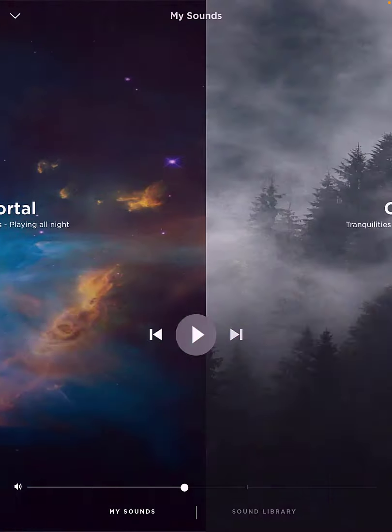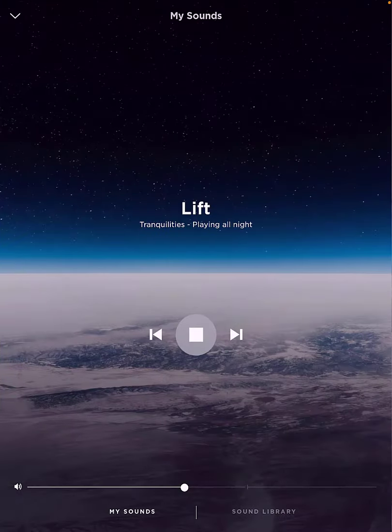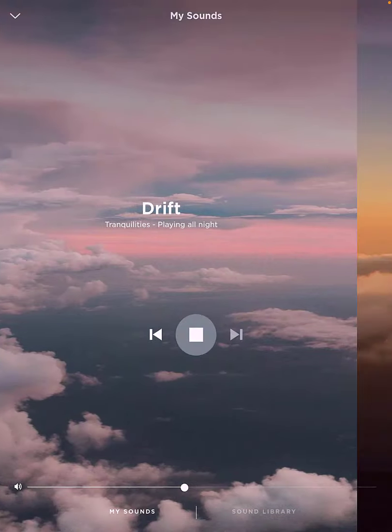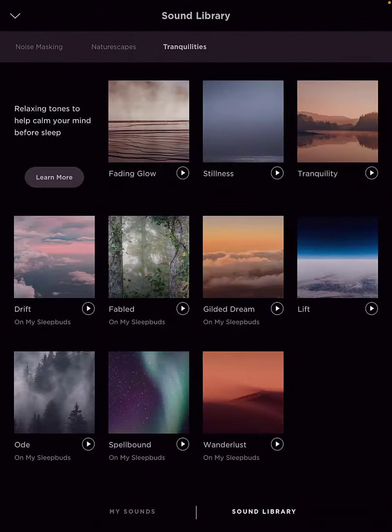It places the sound into the appropriate section. There it is — Spellbound. Now you can listen to it on your sleep buds. You can also go back into the sound library and listen to any of those sounds without your sleep buds. That's how it works — really quick, simple, works fantastic.